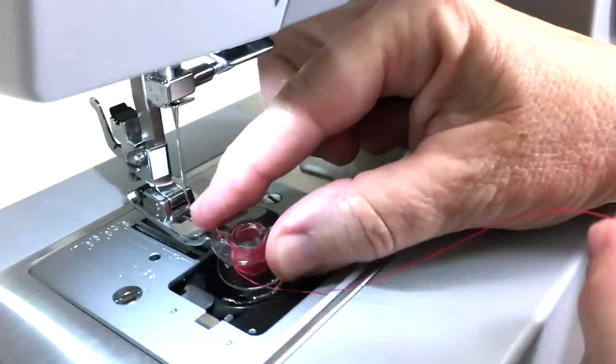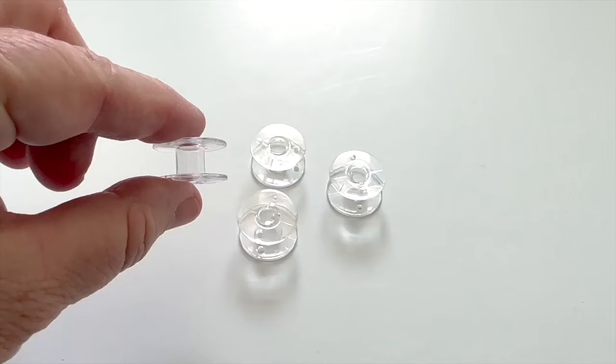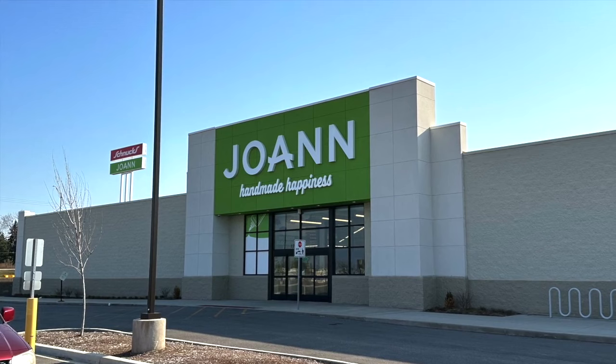The top drop-in bobbin holder is easier to use than a side bobbin holder. The clear bobbin case makes it easy to see how much thread is left on the bobbin. The bobbins are clear plastic number 15 bobbins and are very easy to find in fabric stores or online.